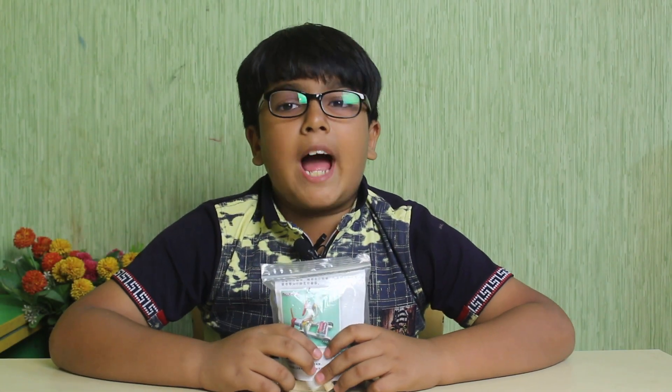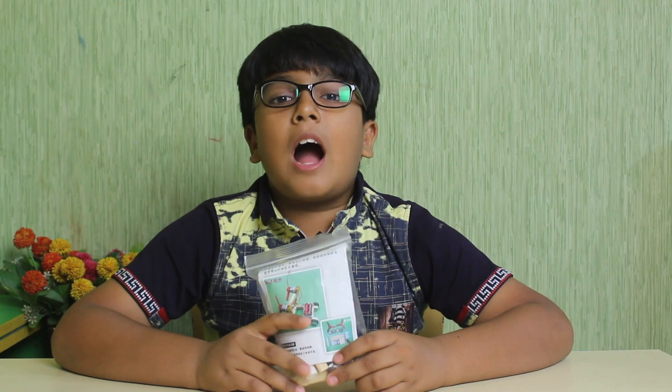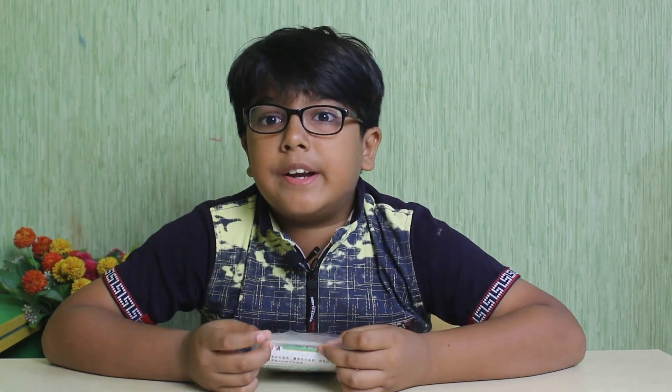Hello, my name is Ayan. Today I am going to make a wind power car. The car will get the power from wind and it will run. Let's see how it works.